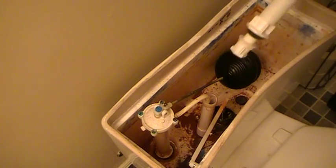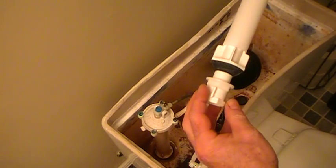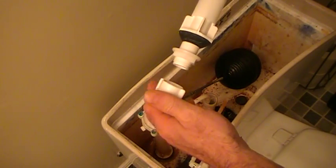I'm here to change the ballcock in the toilet. I shut the water off, drained the tank, and disconnected the supply going to the ballcock.